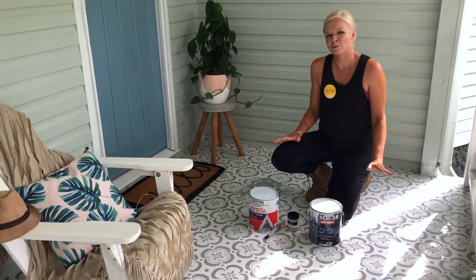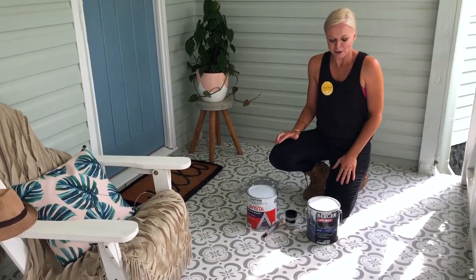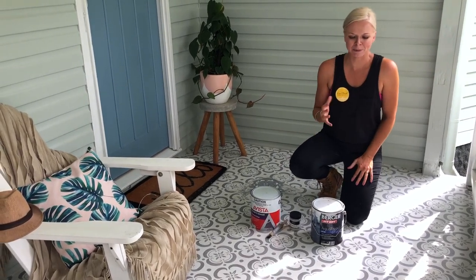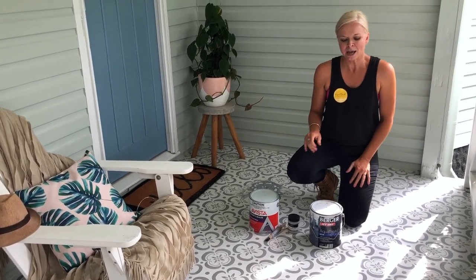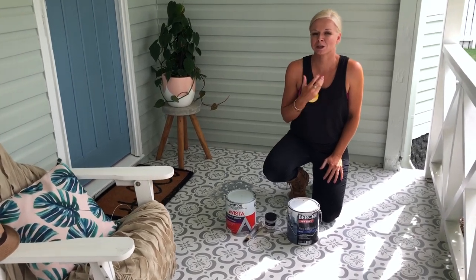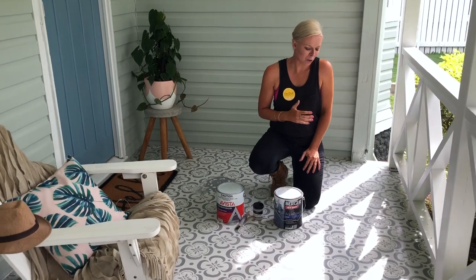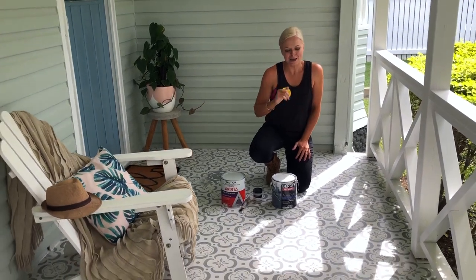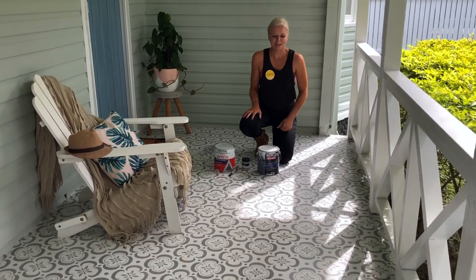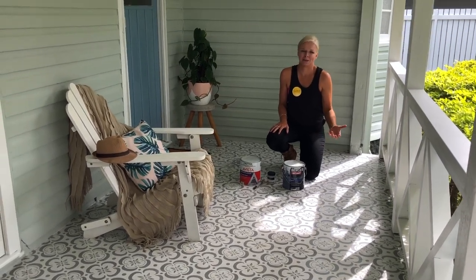The first step is to prep the terrazzo. We used a sanding product — we've thrown it out now — but it's pretty much like an acid etch product. It comes in a little tub and looks like a crystallized sand substance, which you mix with water, then broom it on and scrub the floor until it bubbles up a little bit. It etches the floor and gives the paint something to stick to.